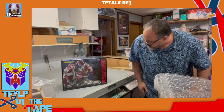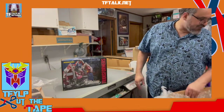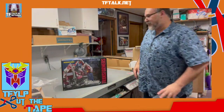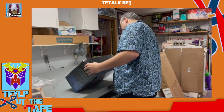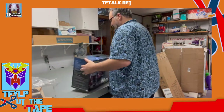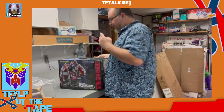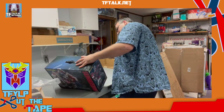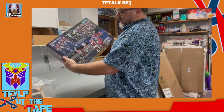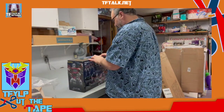This is an Earth Mode Optimus Prime Plastic Model Kit Series. Is this a model kit, or is the figure something else? I'm just gonna open it. It looks really detailed.